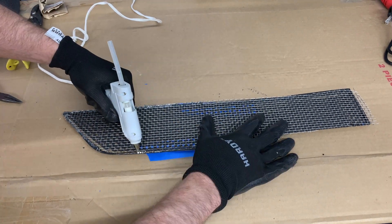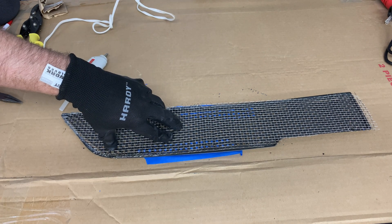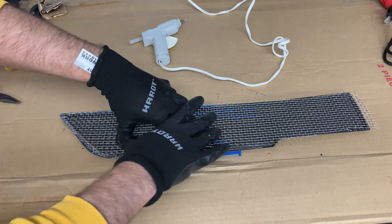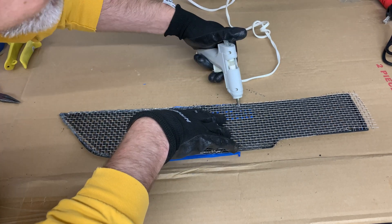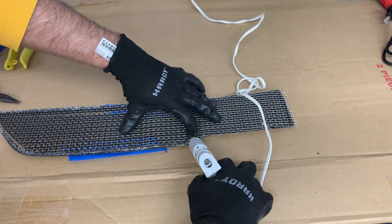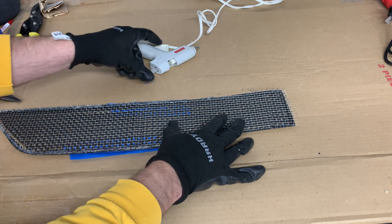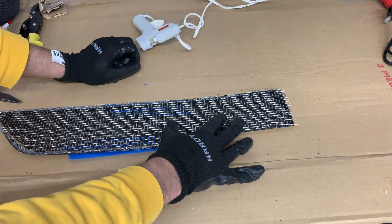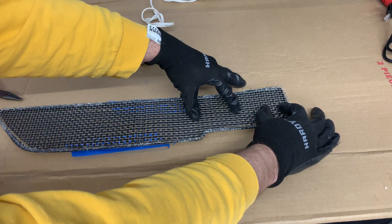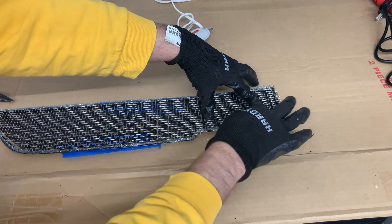It takes a few minutes for it to cool and solidify. While it is cooling, keep pressing down on the mesh so that it stays close to the plastic. Once one area cools, go onto the next section until the entire area is glued down. Since the air flows through from the top, it will keep the wire pressed to the plastic. So over time there should not be any issues of it loosening.